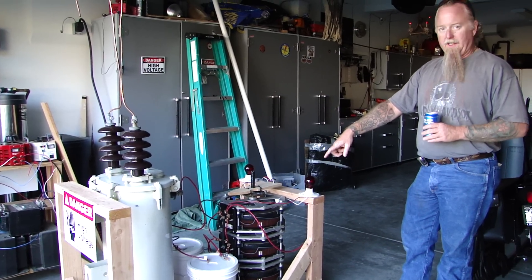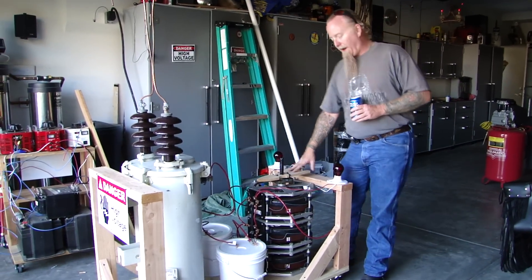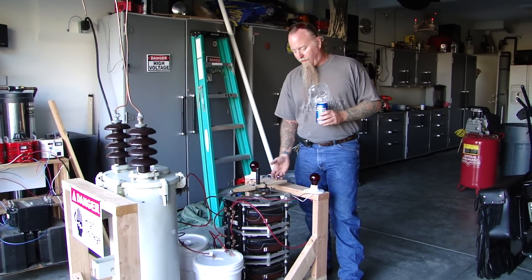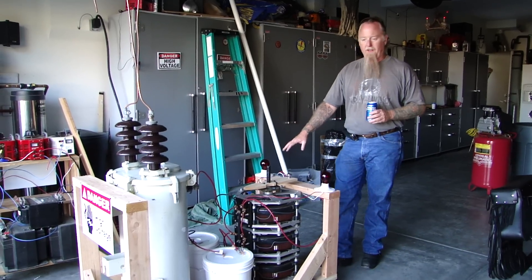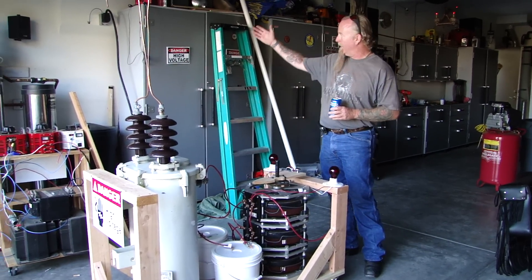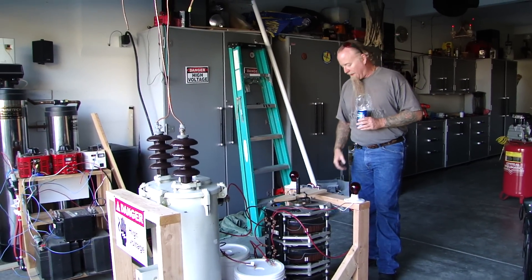These are my dual inductor resistive chokes. This is a triple stack power stat variac, 84 amps. Control lights, so you can see the power's on — one for each leg of the hot. New 50 amp circuit. Jacob's ladder attached to the distribution transformer.